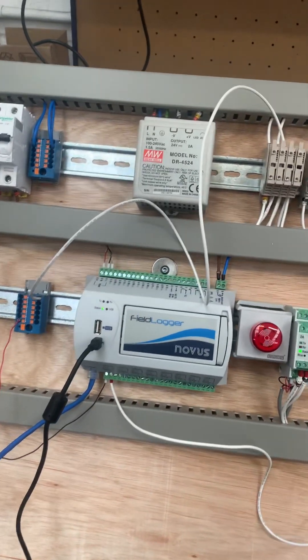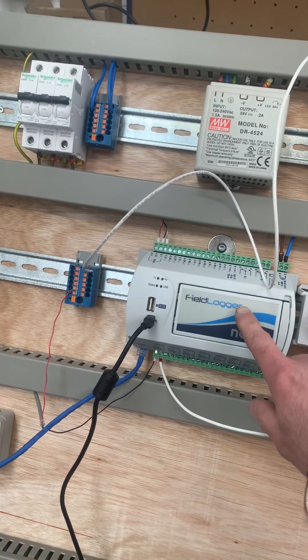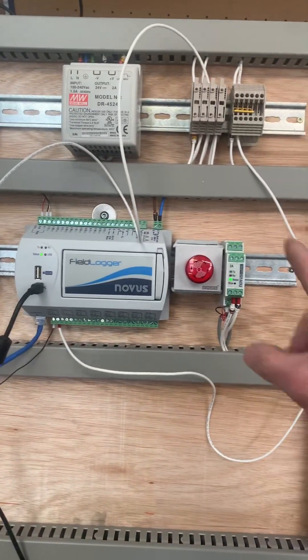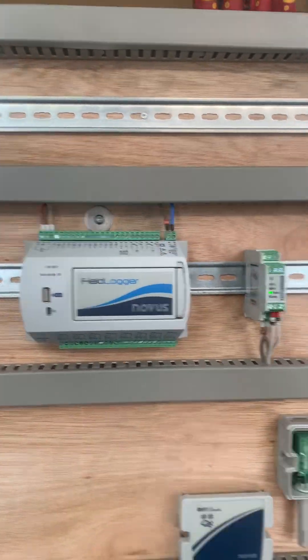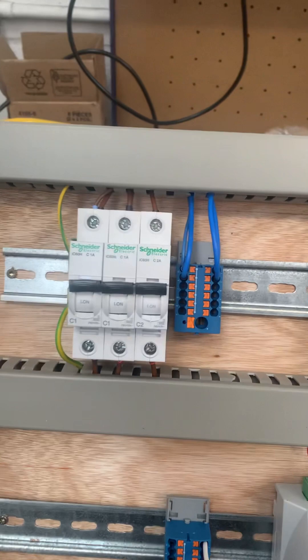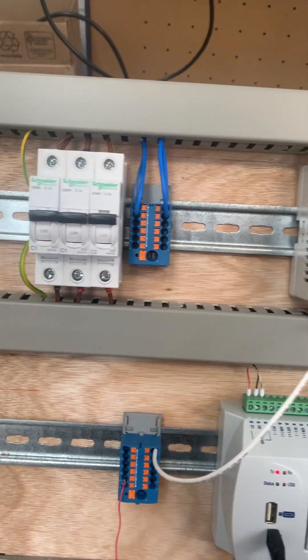I'm going to show you — originally on your drawing we had two locations. This is the field logger of the master one, and this would be location one and this would be location two. We've got a few simple breakers here, one for each of the field loggers.